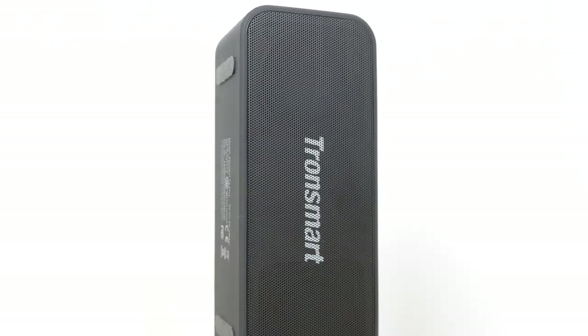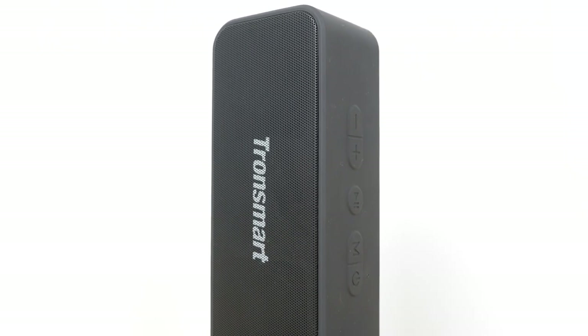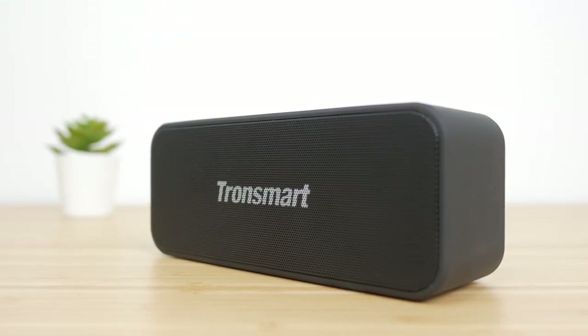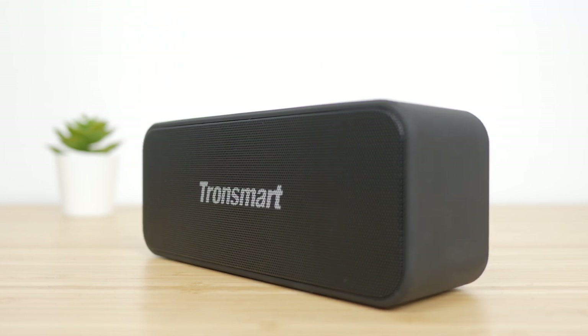There's a lot going for the Tronsmart Element T2 Plus. It's compact, has a good range of features including an IPX7 waterproof rating, excellent battery life, and it sounds quite impressive for its size and price. Maximum volume is pretty loud, and the amount of bass it manages to conjure up from its diminutive size might surprise you. Although this does also bring with it one flaw — the speaker might just bounce its way into trouble with bassy tracks, something you really do need to watch out for if you're prone to balancing speakers in precarious locations.